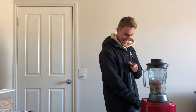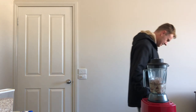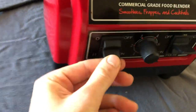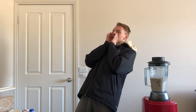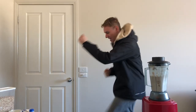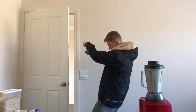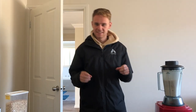You know what time it is — time for the smoothie dance! That's plugged in. That's actually plugged in. Look at this! What is going on? Time for the smoothie dance! And we're done.